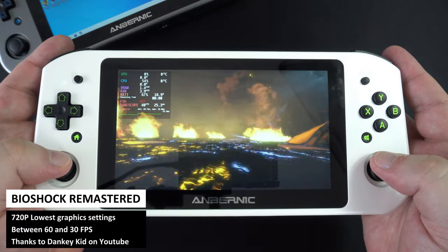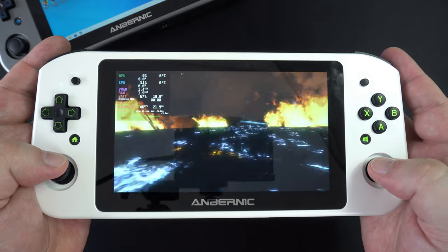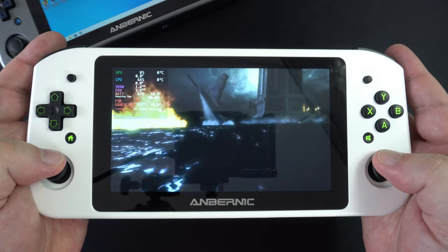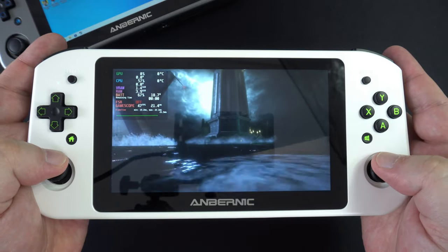Also suggested by Dankukid is Bioshock Remastered. We are playing at 720p on the lowest graphics settings. Depending on how busy the scene is, we are also getting between 30 to 60 FPS. You can limit the frames to 30 and play this game just fine.